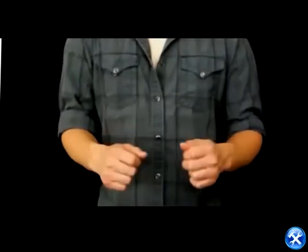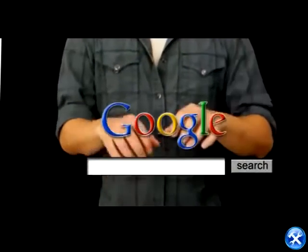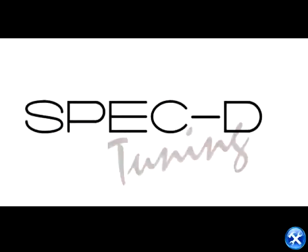So who am I? Well, I'm not just one person. I'm a corporation that thrives for the best service in the auto parts industry. But if you need a name to Google me, you can type this.